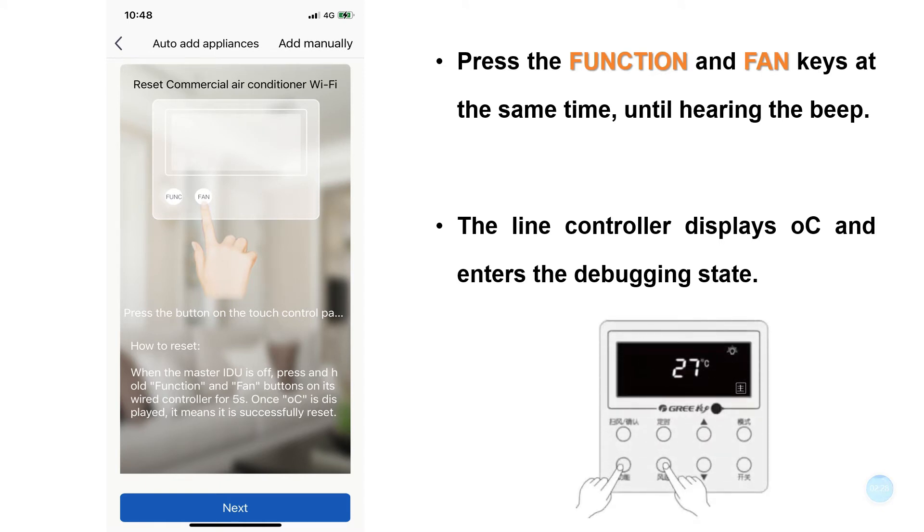At this time, when the main internal machine is shut down, press the Function and Wind Speed keys on the main internal machine line controller. When you release it, after hearing the beep, the line controller will display temperature and enter the debugging state. In this process, you can also press and hold the reset button on the G-Cloud for more than 10 seconds, then click Next.